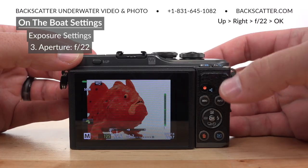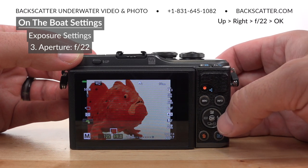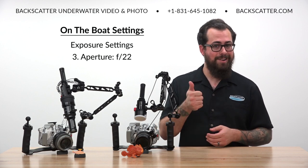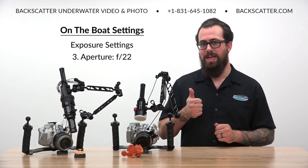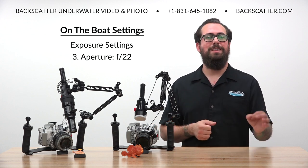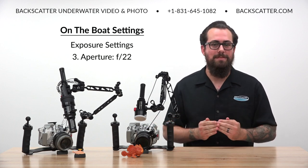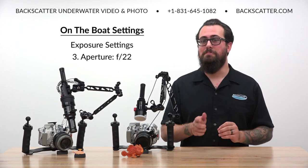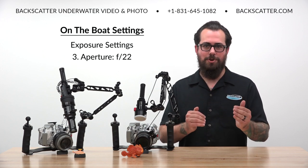Next we'll set our aperture, also known as the f-stop. Hit the plus/minus button on the directional pad, and then use the right button to walk your aperture over to its highest setting of f/22. The higher the f-stop number, the smaller the hole becomes on the lens to collect light. So setting the highest number creates the smallest hole, which makes the scene darker and creates more of an in-focus area in our depth of field. This helps us eliminate more natural light and ensures that more of our critical area is captured in sharp focus.